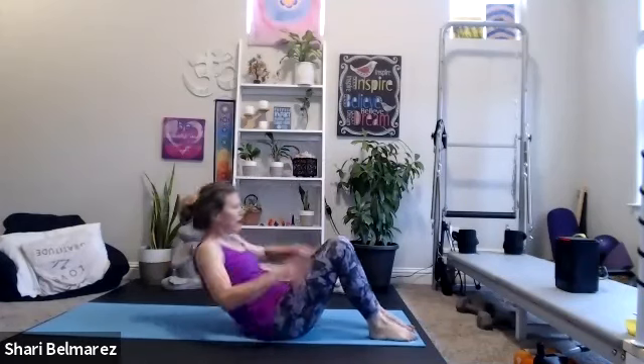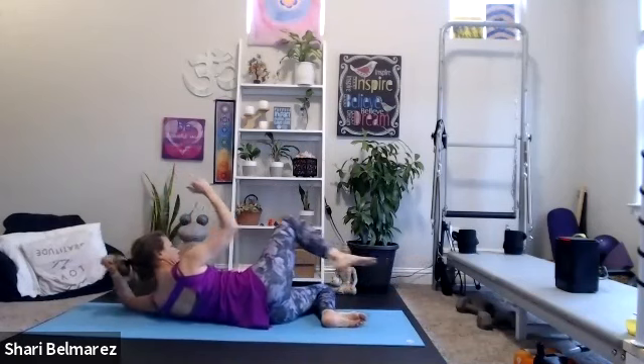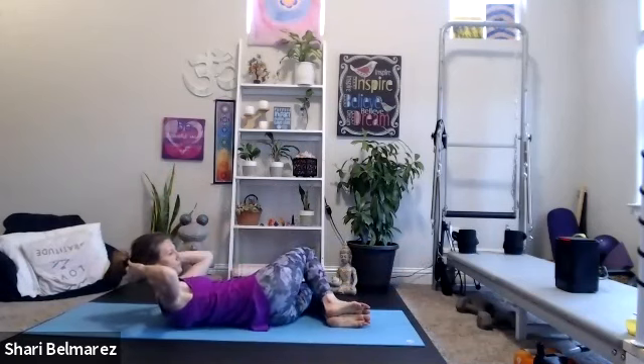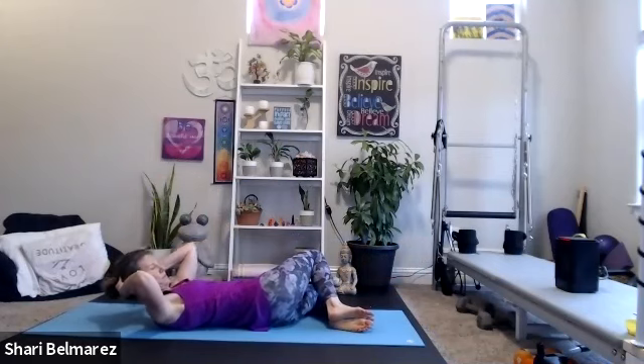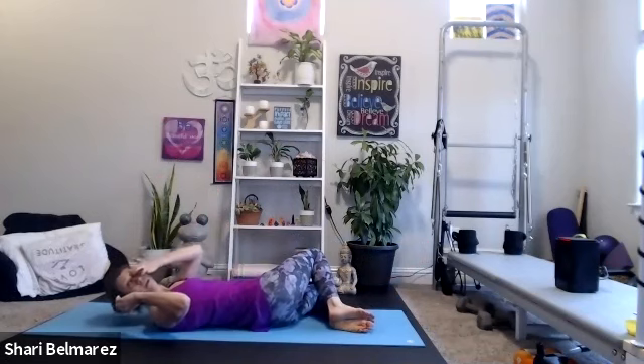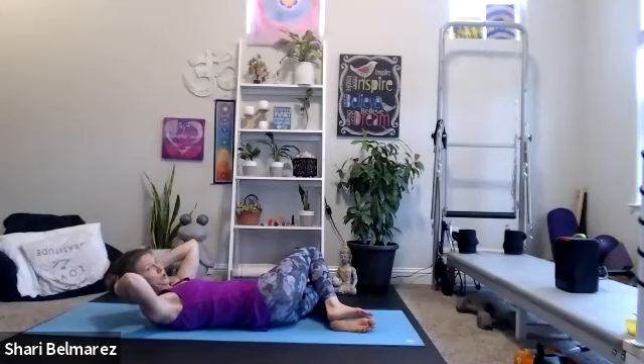A few more — about 10 more seconds on this side, then we'll flip to the other side. Three, two, one. Knees come to the left, chest faces the ceiling, crunching here. Or we can take knee to elbow here or standing. Four, three, two, one.